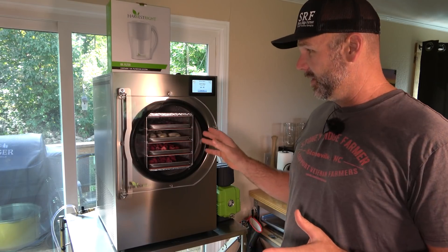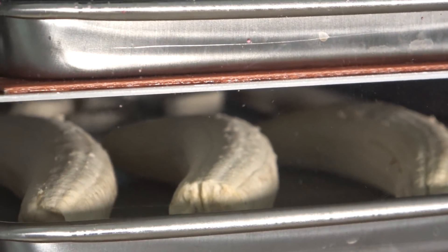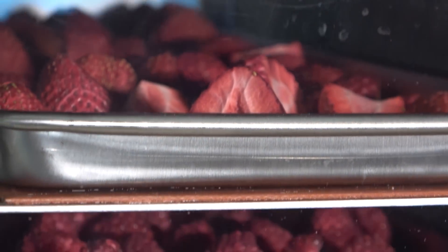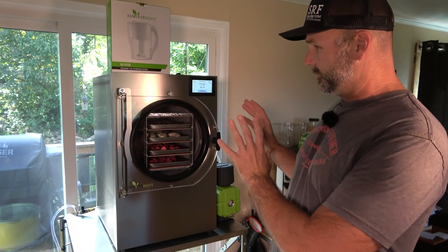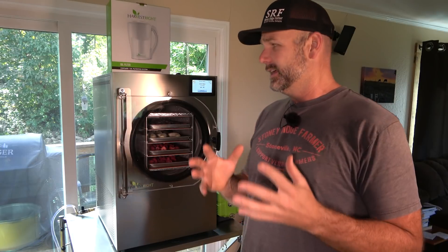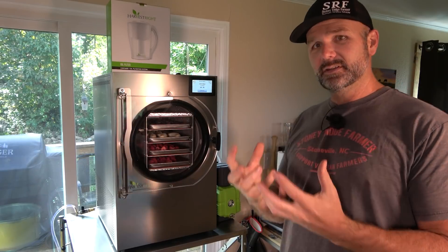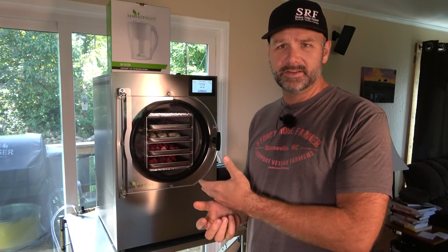What we've got going here is the Harvest Right freeze dryer, and I've had all this stuff in here for 18 and a half hours — we're just about ready to open her up and see what this does for the very first time. The way this freeze dryer works is you set it up, it freezes — whatever you put in there freezes it solid down to about negative 20 degrees. Then there's a vacuum pump — this little guy over here sucks all of the air out and thus pulls all the moisture out of whatever it is that you're freeze drying.